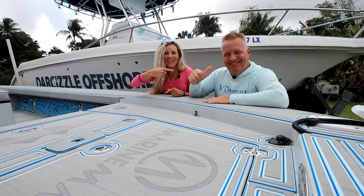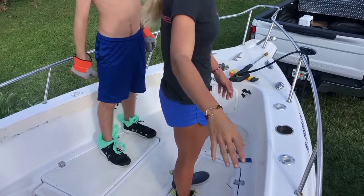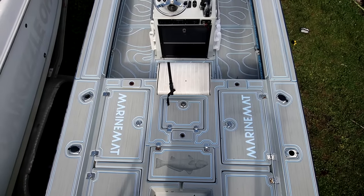What's up guys? Darcizl and Puddin coming at you from Darcizl Offshore, and in today's video we're going to tell you exactly why we ripped out our C-Deck and replaced it with our new sponsor Marine Mat.